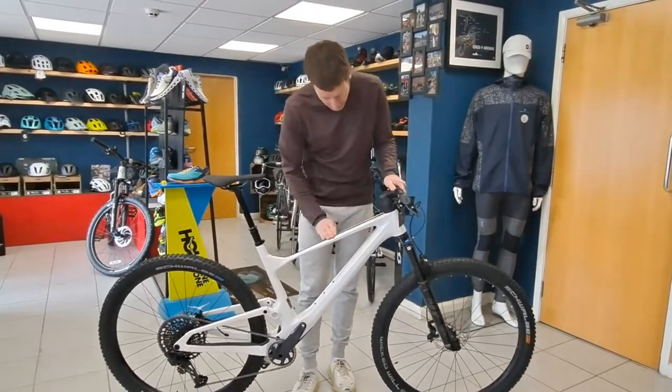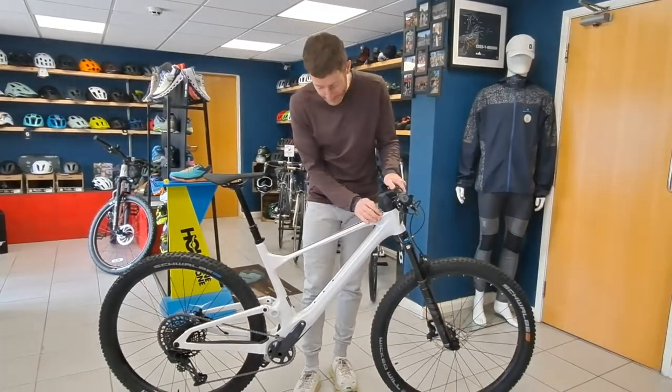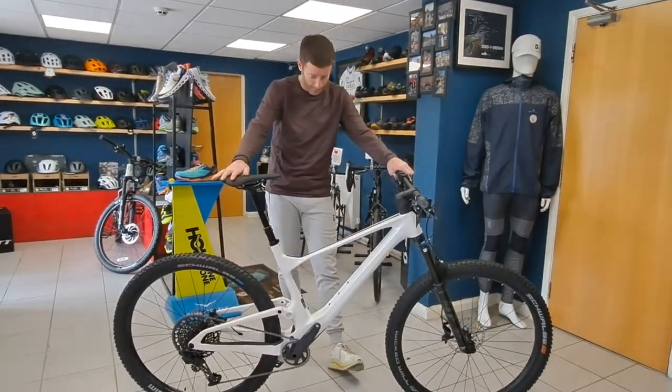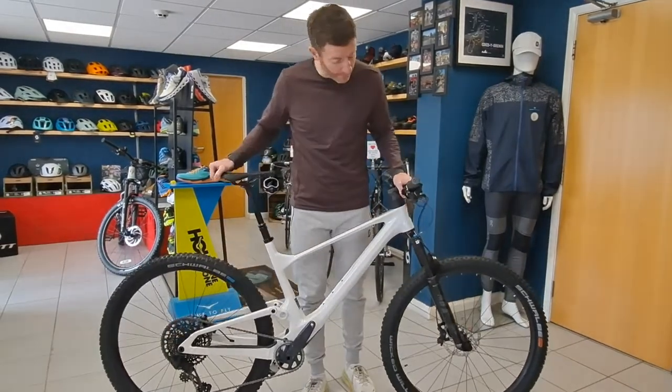It's got a pearl effect — you can't probably see it too well in the video — but it's got a depth to the color which is really nice. That black and white just looks pretty striking, so we're liking this finish. The 920 spec comes with 130mm forks.